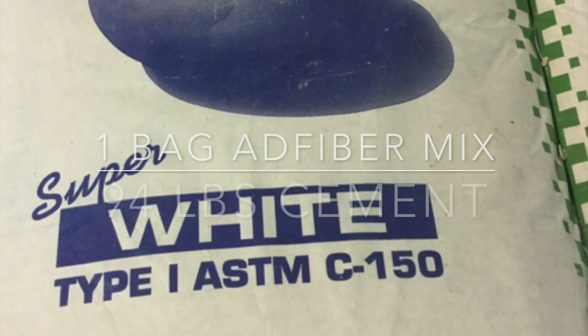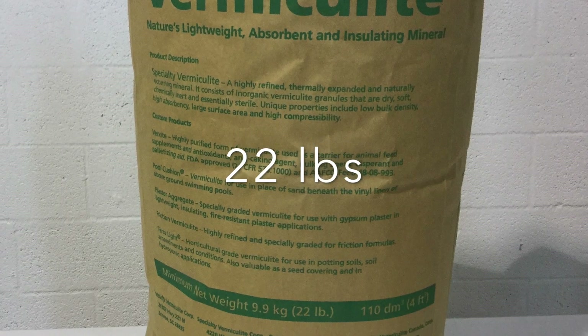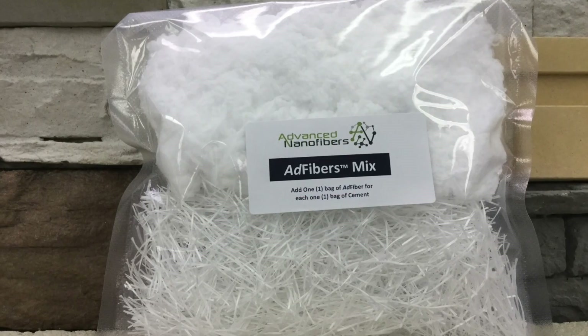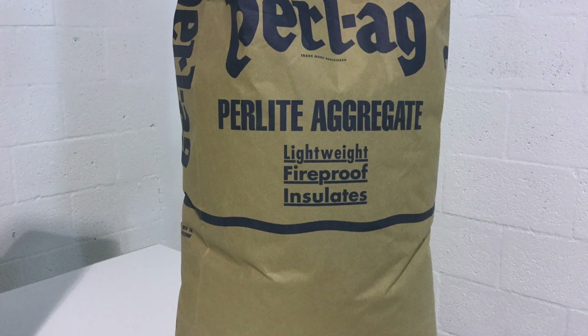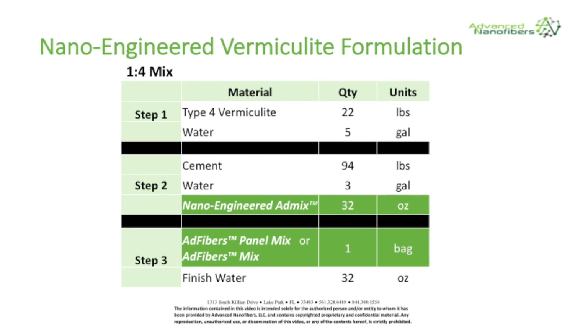Advanced nanofibers formulation proportions are based on 94 pounds of cement. Today we're casting a lightweight panel using a 1 to 4 concrete formulation that includes water, 22 pounds fine vermiculite, 94 pounds cement, 32 ounces nano-engineered admix, and one bag adfibers mix. Vermiculite can be exchanged with perlite, but you would use less water in the aggregate pre-moist step. Both formulations yield approximately 50 square feet at a half inch thick.